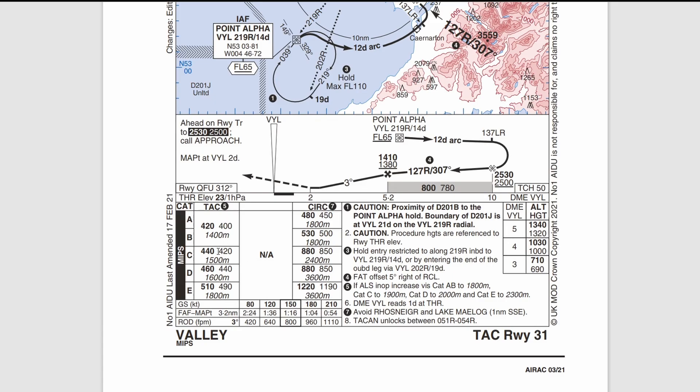It's a minimum descent altitude if you're using QNH and a minimum descent height if using QFE — height above ground. For a category C aircraft with QNH set, your minimum descent altitude is 440 feet; with QFE, your minimum descent height is 420 feet. This is the altitude or height you descend to until you either reach your missed approach point and go around, or you see the runway in good time and can make a safe approach. The visibility requirement for this approach is 1,500 meters.